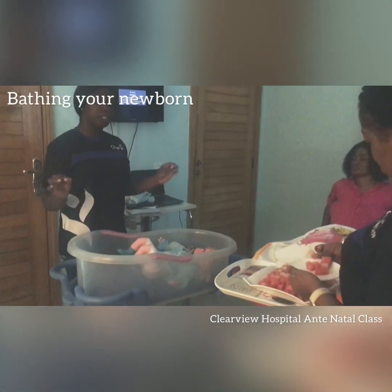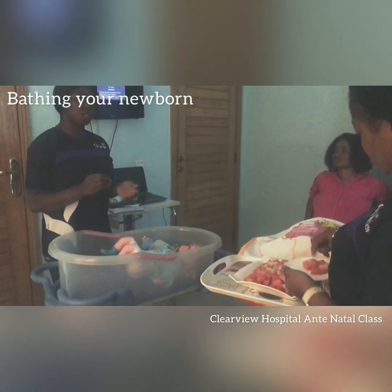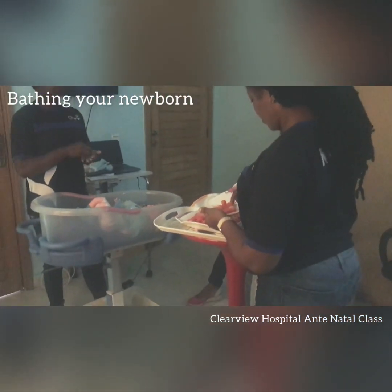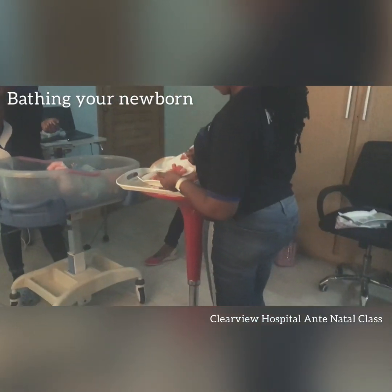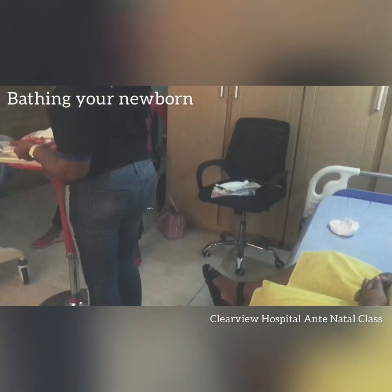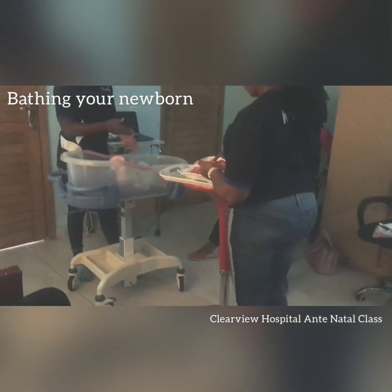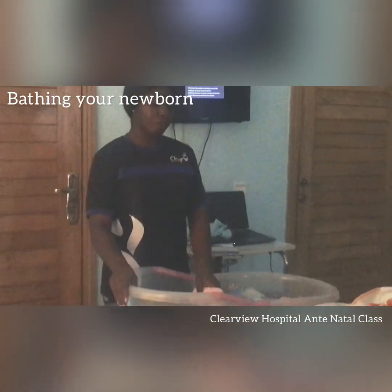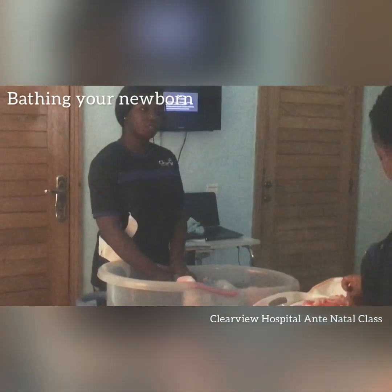When cleaning the cord, you use spirit and cotton. Dip the cotton in the spirit, then clean the cord during the bed bath or when you change the diaper. The baby must have been removed from the water first — the baby should not be inside water when you do this.